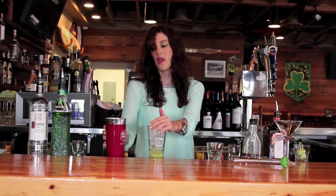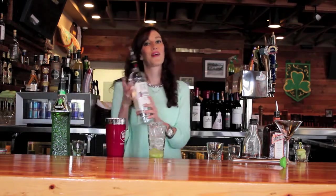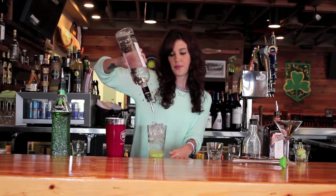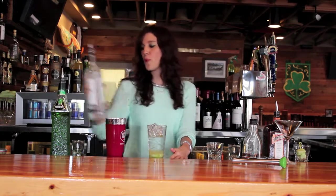Top with ice, and then just use your favorite vodka. Mine has always been Kettle One so that's what I stick with. Give yourself a good pour of that.